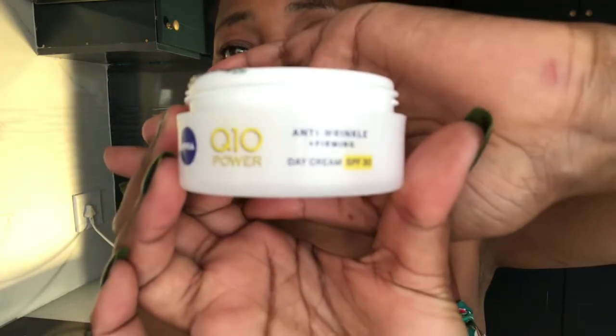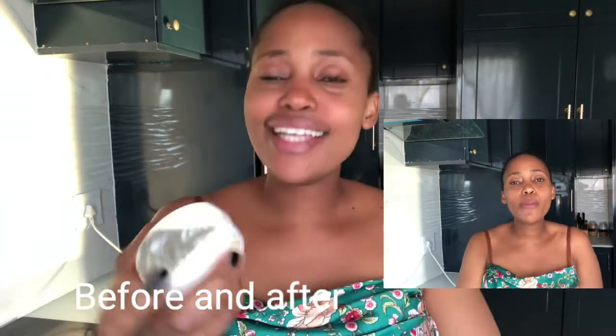Can you see it? Can you see the difference? This is the Nivea Q10 Power Anti-Wrinkles and Firming Day Cream SPF 30. This is what I use every day — my everyday lotion. What do you think, guys? Can you see the difference?